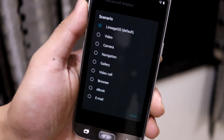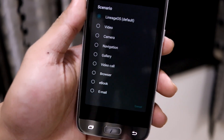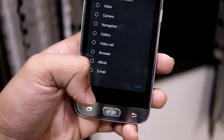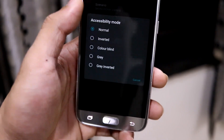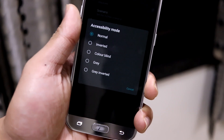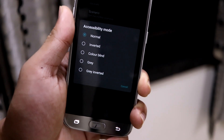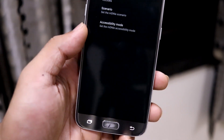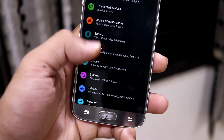There is also an advanced display section where you can choose a scenario accordingly — for example, video mode if you're shooting a video, camera mode, navigation, gallery — each has its own scenario mode. You can also access these functions through the accessibility tab.